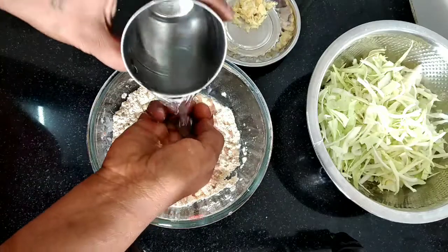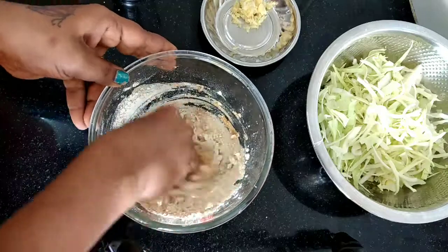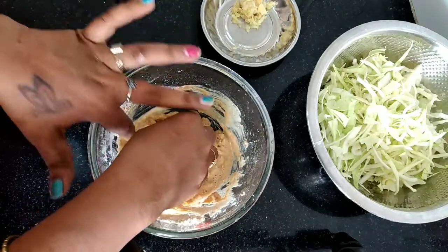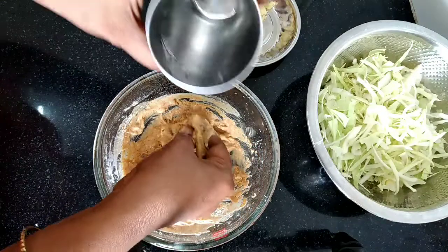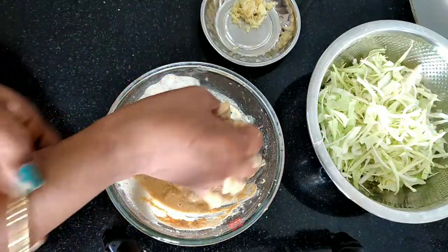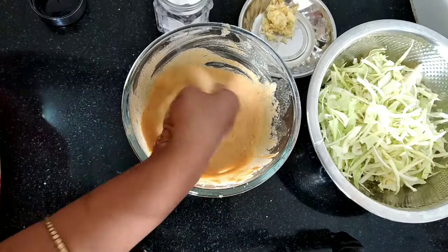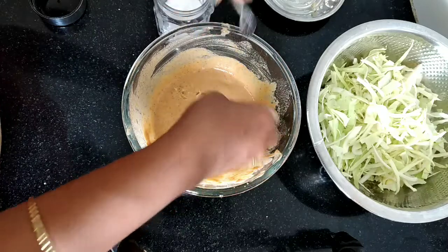Let's go to the top of the baggie. We have to make it simple and add the baggie. Add the food color. Mix it in the glass.